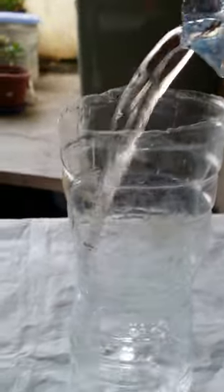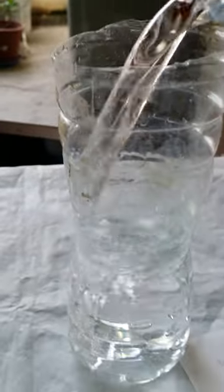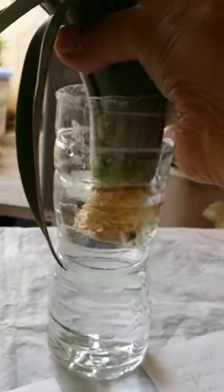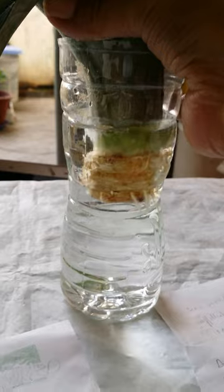Give it a rinse and pour away the old water. Then I'll add in new, clean water. I have to be careful not to damage the roots.